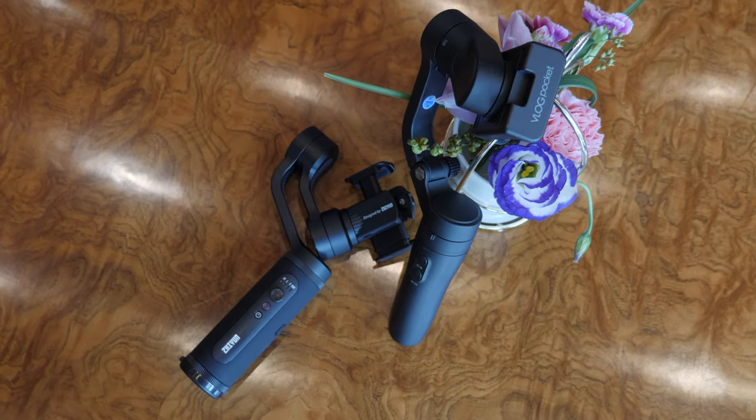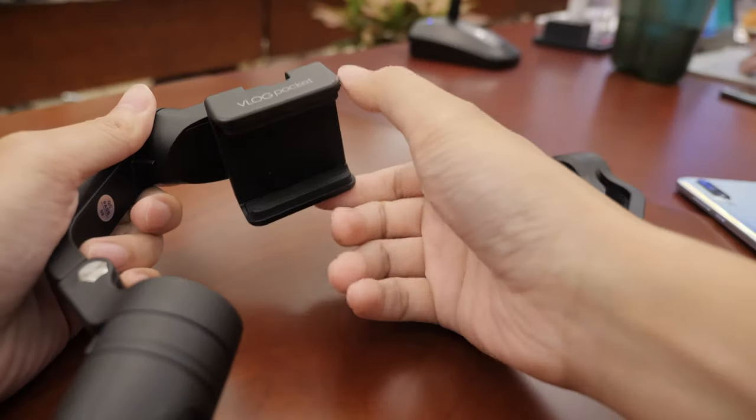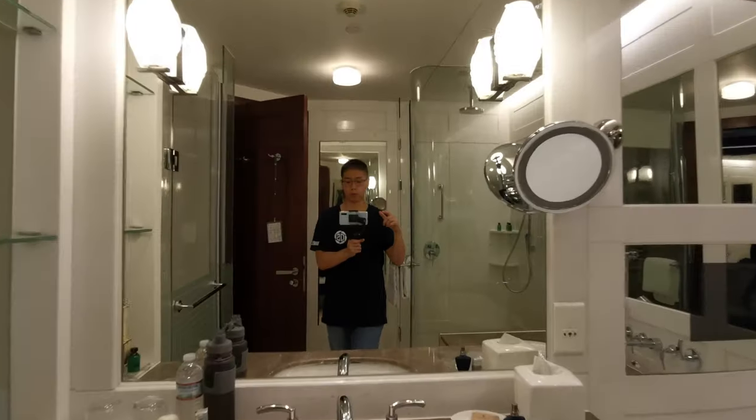These gimbals are really light, but if weight is really important to you, the Vlog Pocket is lighter. Another feature I like on the Vlog Pocket is the locking point — when you have it off and while you're walking around the city, it locks and it doesn't go everywhere. And my favorite thing about the Vlog Pocket is when you're shooting in ultra wide mode, you don't see the motor at all.